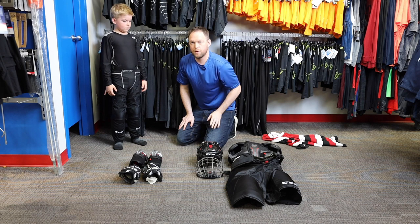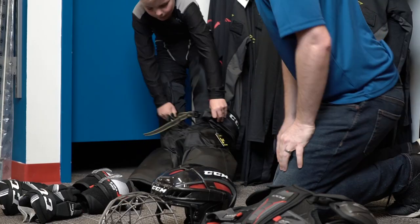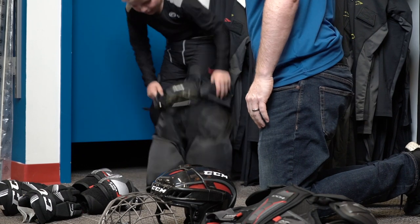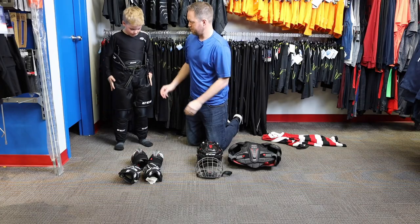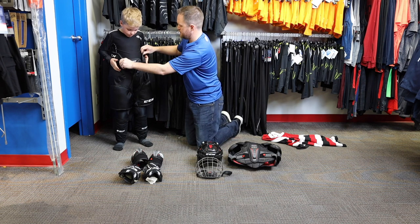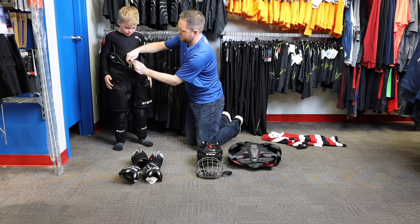The next piece of equipment we'll put on are the pants. You want to make sure that the pants fit up nice and tight going up to the ribcage, and then you cinch in the belt.